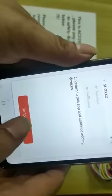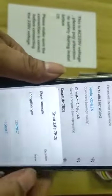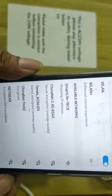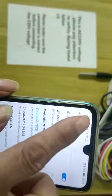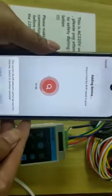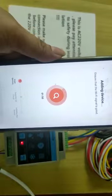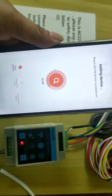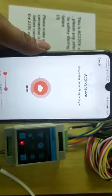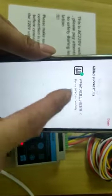Go to connect. Smart Life. Connect — wait — okay, it's okay. Wait, wait, wait. Okay. It's okay.